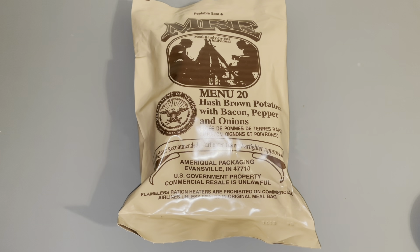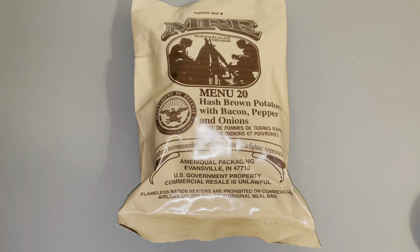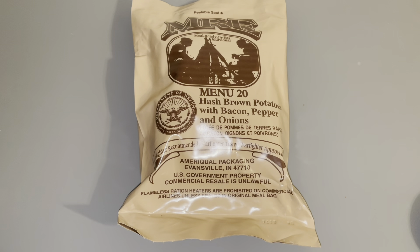What's up guys, I'm back with another video. This is a different kind of video. I am going to be opening and revealing a US MRE menu 20 hash browns, potatoes, and bacon, pepper, and onions. So yeah, let's get right into it.